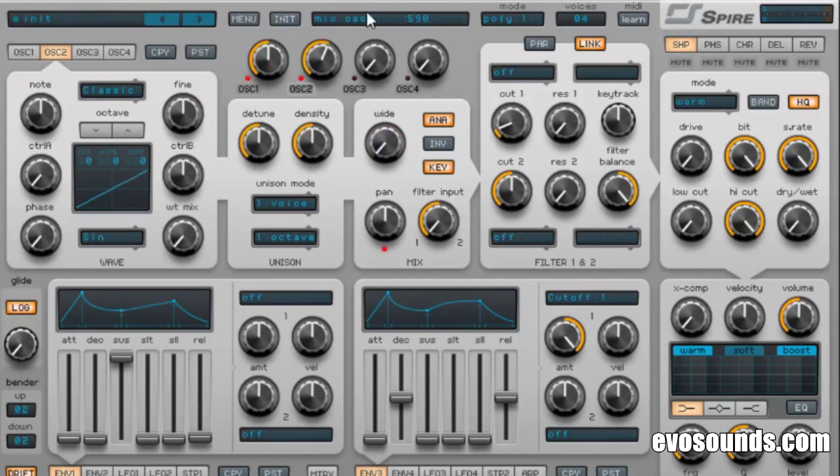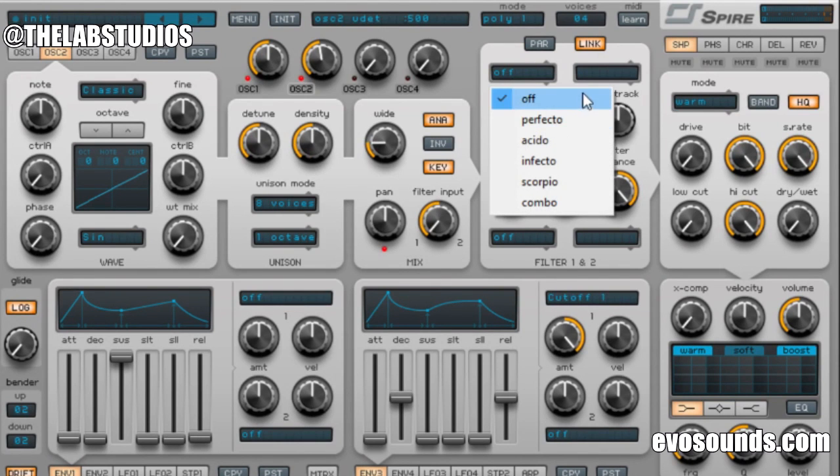On oscillator two, we're gonna do the exact same thing except the width is now gonna be put at nine o'clock. This is so it covers the center more. If you've been watching the under-a-minute series, it helps in creating a bigger sound. Sounds way fatter.